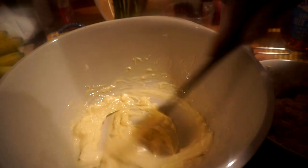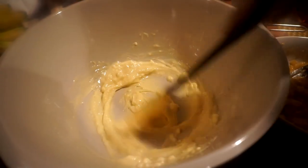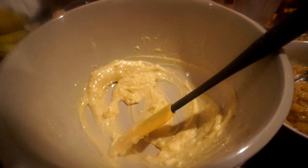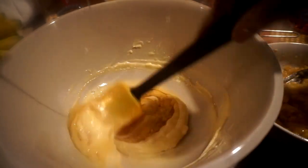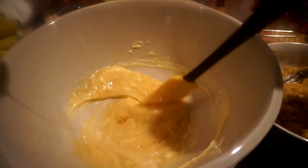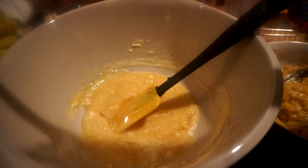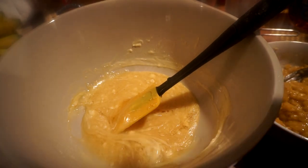I have four ounces of vegan butter here that I'm softening up. I'm not using the mixer — it's not necessary, you do this with your hand, save some electricity. I have half a cup of agave syrup that I'm mixing into the butter, and I'm going to add a teaspoon of vanilla.